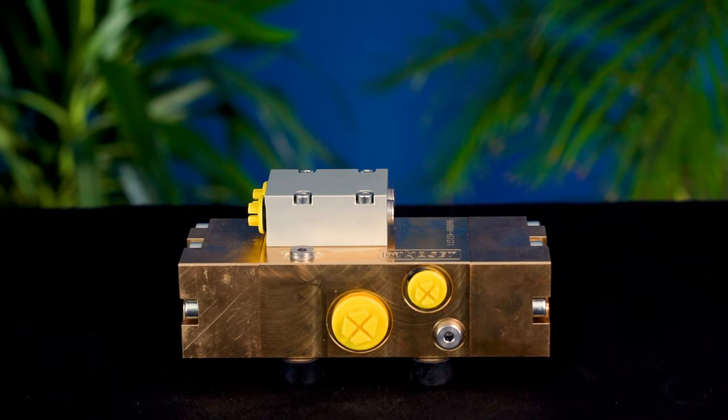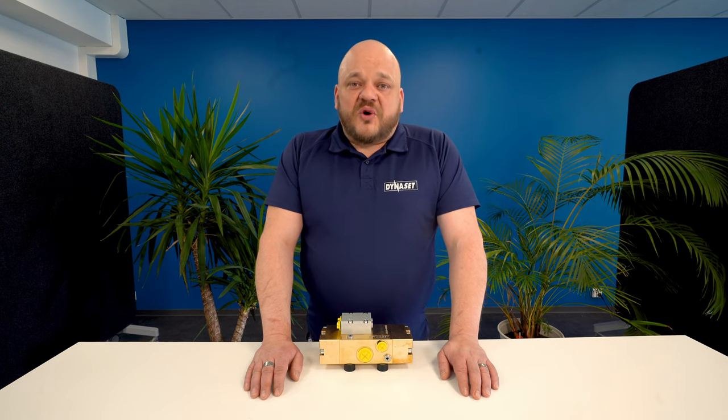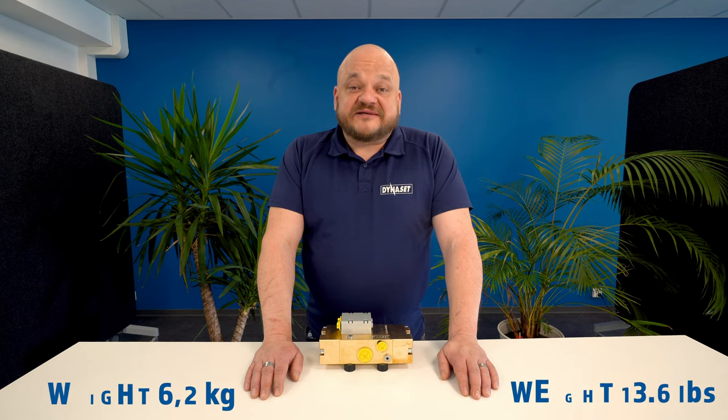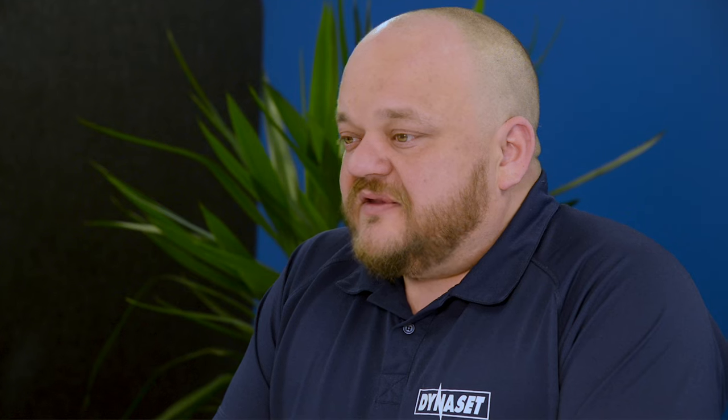This model is the smallest of the HPW lineup both in dimensions and water output. Although it is the smallest one, it still has almost 5 kilowatts of water output power and it weighs only 6 kilos. That is an excellent power to size ratio. This pump is ideal for dust suppression applications and power washing.